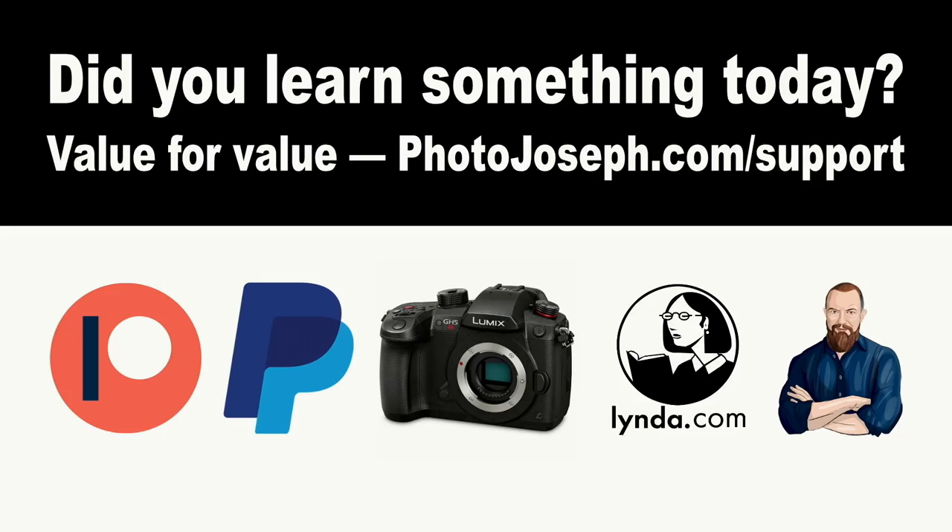Before we jump into that, let me just remind you of the way this show operates. We operate on a premise called value for value. If you feel like you've gained value from today's show, then I would most certainly appreciate it if you consider putting value back. Head over to photojoseph.com/support. There are a lot of different ways to do it — one of the best ways, other than shopping in the affiliate store, is to consider becoming a member of photojoseph.com. We have a membership program that includes access to unlimited streaming of the live training videos as well as unlimited streaming of the business interview series, which we just started.